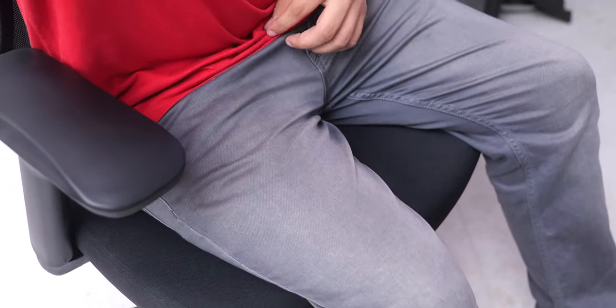Finally, you have to install the neckrest, which is a bit tricky to screw in, then you can finally give your butt the touch it needed by sitting on it.